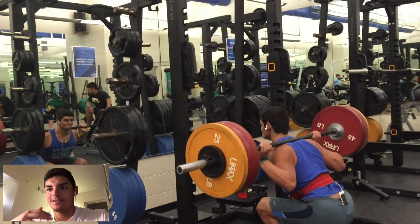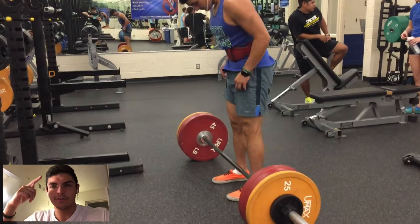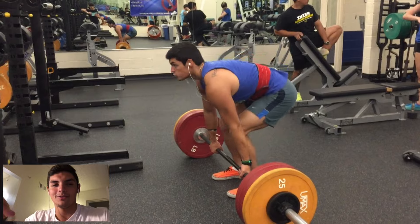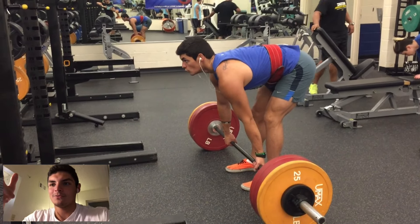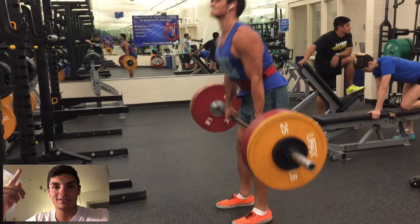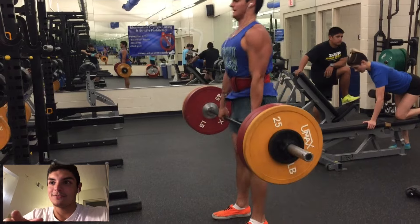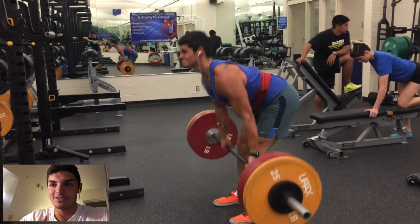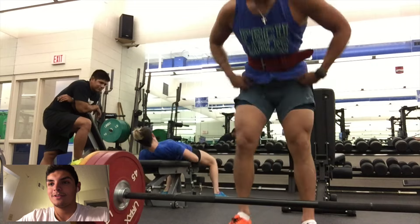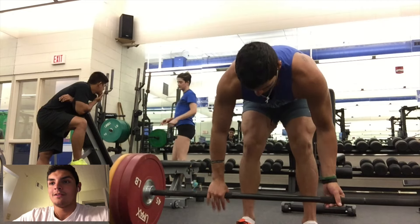For the deadlift warm-up I did 135 for a set of eight, then 225 for a set of three or four, then went right into the working set. I was also in a rush because somebody was about to use the space. The bar was moving very quickly — not too hard. I try to have as little butt wink as possible and make it one smooth motion instead of my hips rising first and then my back. Keeping the bar close to my shins, bar path straight and perpendicular to the ground, trying to explode and keep my head and chest up the entire time.